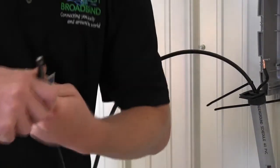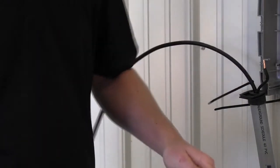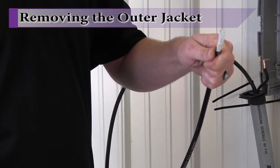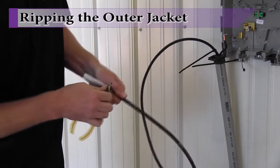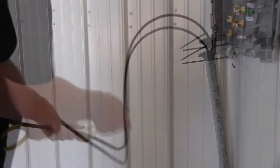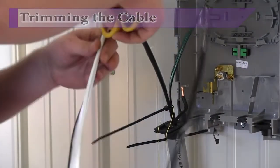Grasp the riser pipe and position it such that it rests on the outer edge of the enclosure. This ensures that the fiber composite cable can be manipulated without exceeding the manufacturer's bend radius specifications. Remove about three inches of outer jacket, exposing the two rip cords. Using a pliers, firmly grasp one of the rip cords and pull the cord down. This will tear the outer jacket, allowing for easy removal. Continue ripping until the cords reach the cable tie installed previously. Peel back the outer jacket, exposing the metal shield, kevlar strands, and buffer tube.